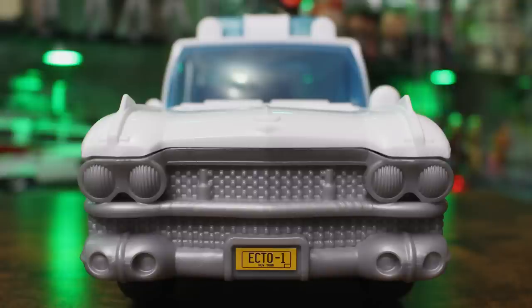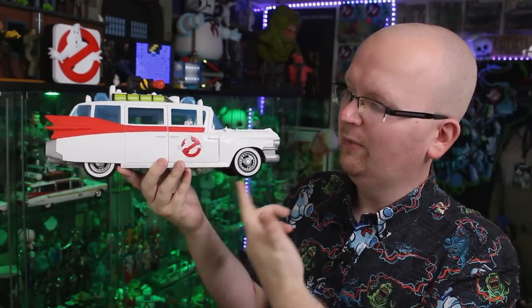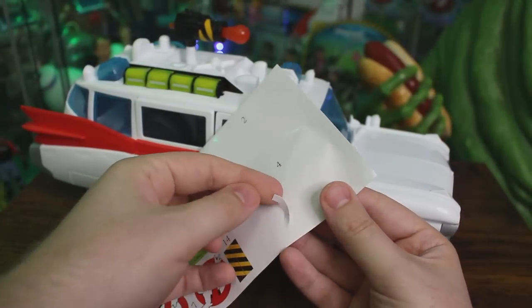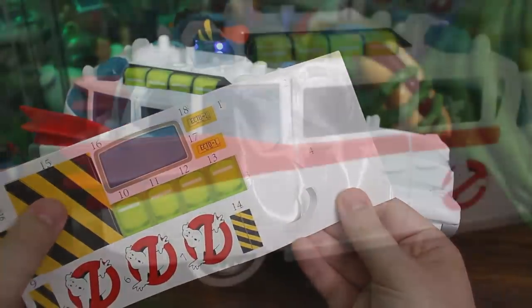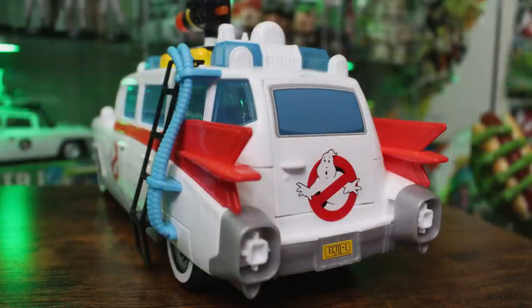This Ecto-1 actually does have a General Motors seal of approval on it, so it is a 100% licensed product. We also have the white wall tires here — and interestingly, the white walls on those tires are actually stickers as well. Circular stickers can be tricky but I really had no problems with the front end. On the back end, since half the wheel is blocked off, they give you two half stickers for each wheel. There are also red fins that snap into place on the back, very much like they did in the old school Kenner days.